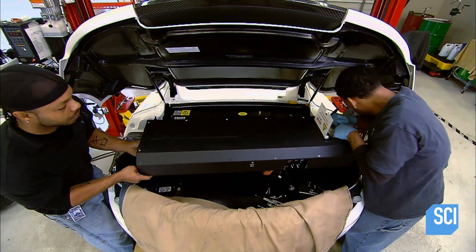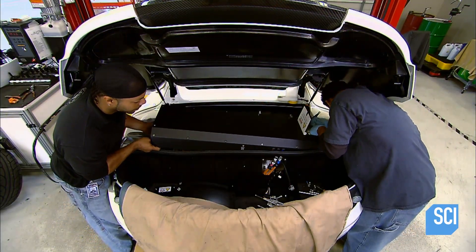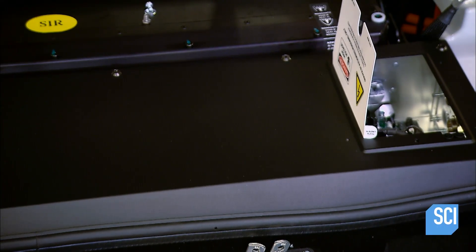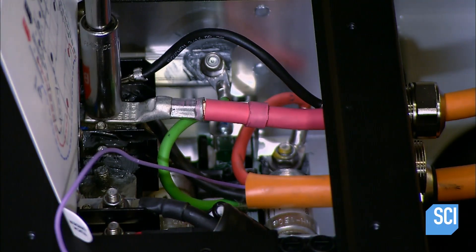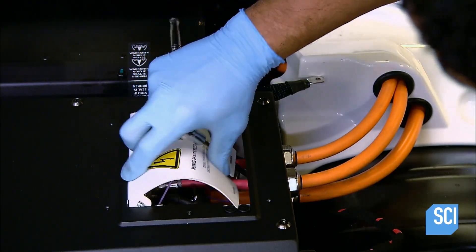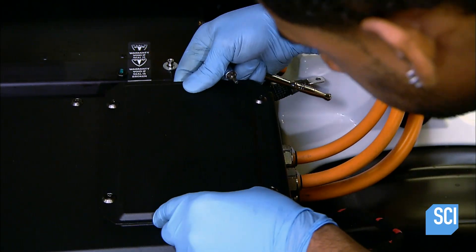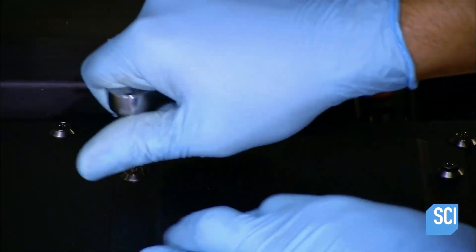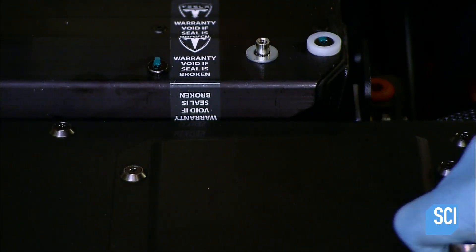And now the brains of the electric car: the power electronics module. They install it on top of the motor and battery and wire it to both. With all the wires connected, the module is equipped to convert DC power from the battery to AC power, which it then supplies to the motor as the driver steps on the accelerator.